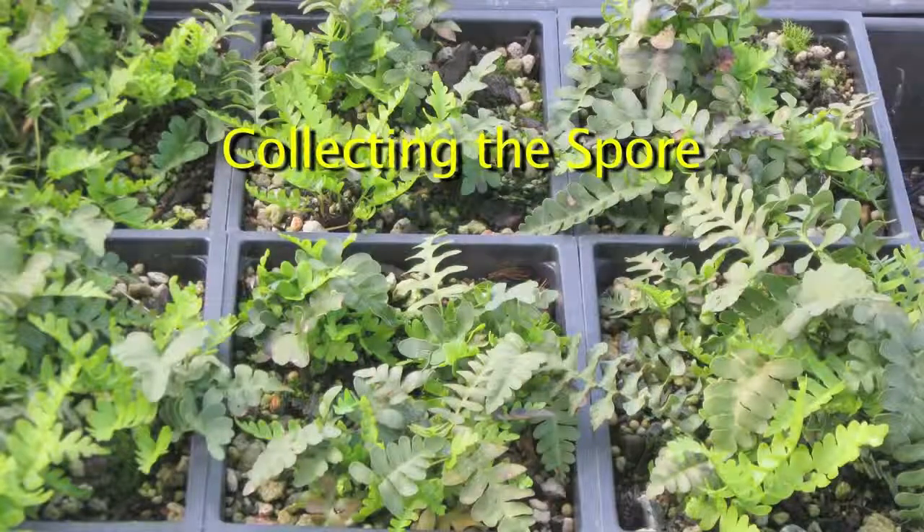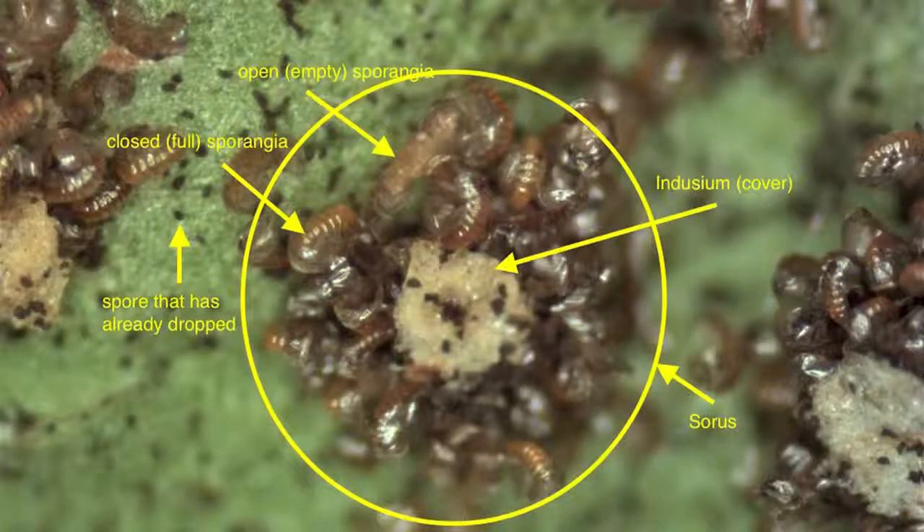To successfully collect spore, you have to know when it's ripe. Collect before or after that, you don't get any spores. Take a look at this picture of a typical sorus. Each sorus has many sporangia, which have a ball full of spores on their end. When the spores are ripe, the sporangia spring apart and launch the spores into the air. Before the spores are ripe, the sorus is often covered with an indusium — fancy word for a cover. The indusium will retract when the spores are getting ripe. Not every genus has an indusium, though.